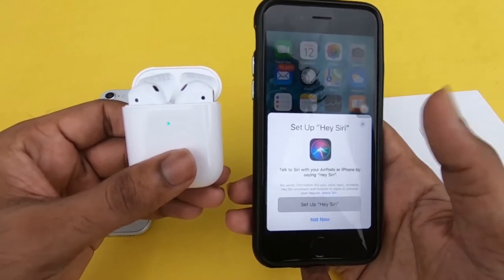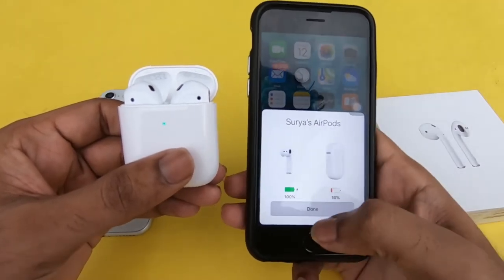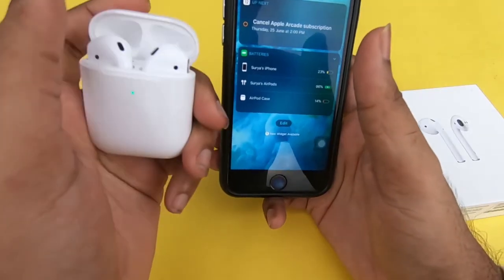You can connect — you can add the Apple AirPods to your device. Next time, you open the Apple AirPods and it will automatically connect with the Apple AirPods.